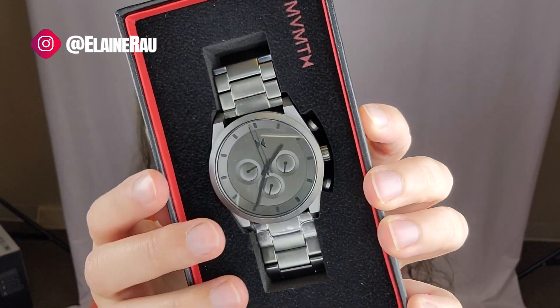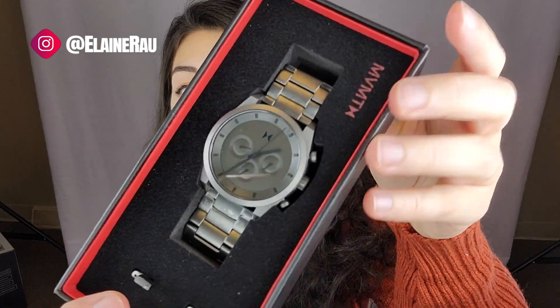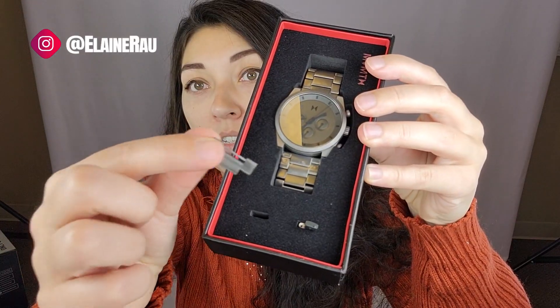Here is the watch. Oh my goodness, super chic. It comes with two extenders, but the box in and of itself is just super nice — you can collect a bunch of these and just showcase them like this.